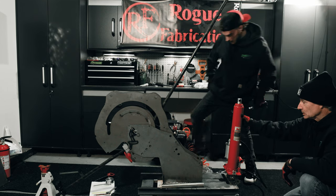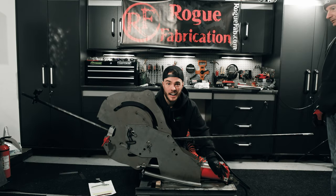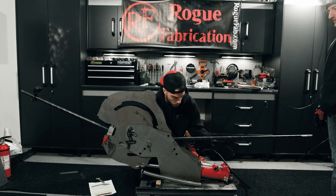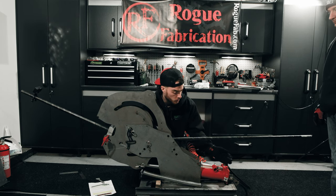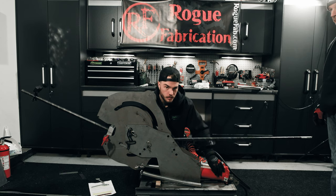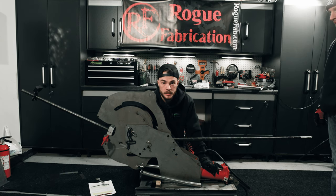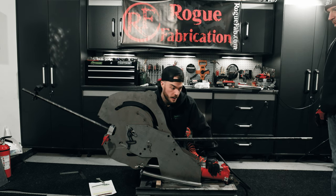That should be all we need. Let's put it back in, set it right back up, and see if we can continue our bend. I can already tell we've got a lot of that air out of the system — before, even just by hand, it was going in little spurts only when it would build a bunch of pressure. If you have air in your system it's going to compress, but hydraulic fluid won't, so you want to make sure you bleed all that air out like we just did.